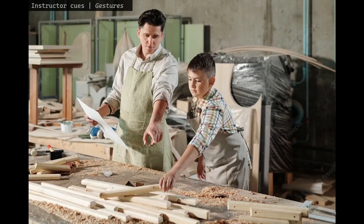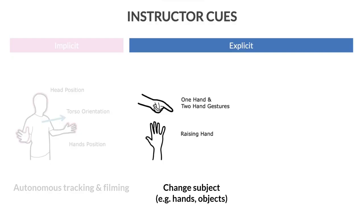We further looked at cues that instructors commonly use to direct the attention of their students to various aspects of the tutorial. Gestures are a very common kind of communication signal for this purpose. Following these conventions, we use gestural cues to signal to the robot to change subjects — for example, a pointing gesture will prompt the robot to focus on the object being pointed at.